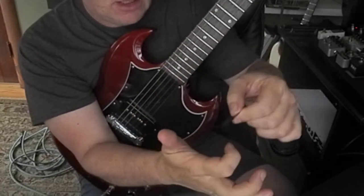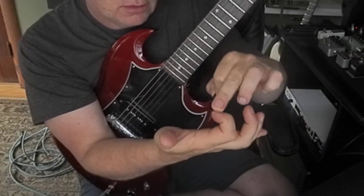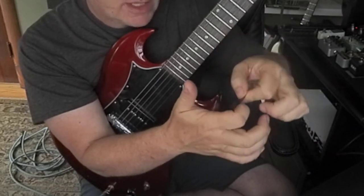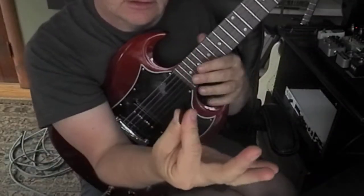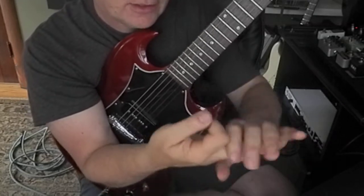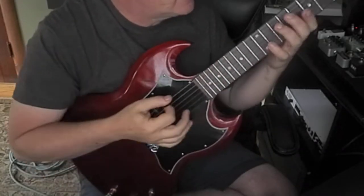The pick goes on your index finger on the first bone. You've got three bones — one, two, three — first bone, on the side, not the front. I don't like that. I want it on the side. Let these fingers out, keep it relaxed, and you're set.